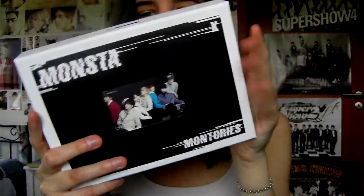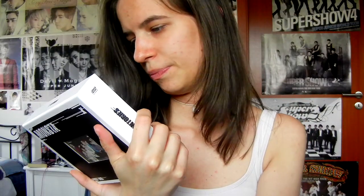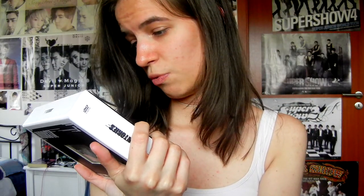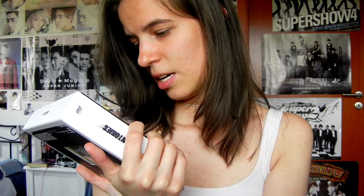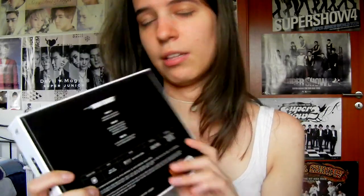So here's the front — it's a pretty bulky big box. What's even on this? In Abu Dhabi, Japan Part 1, Part 2, Philippines, Taiwan, Thailand, and the making and behind story for X-Clan.